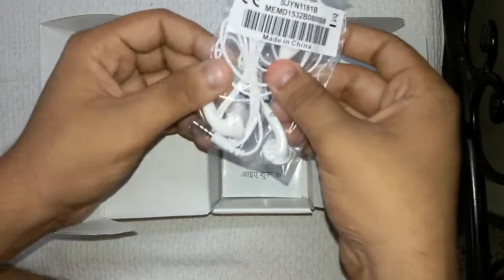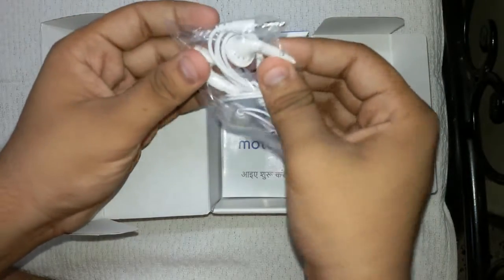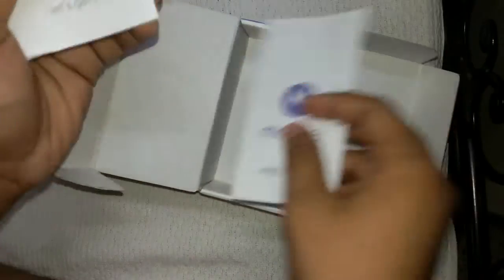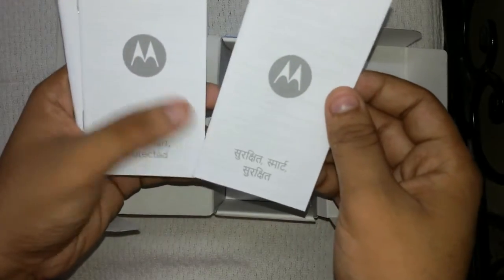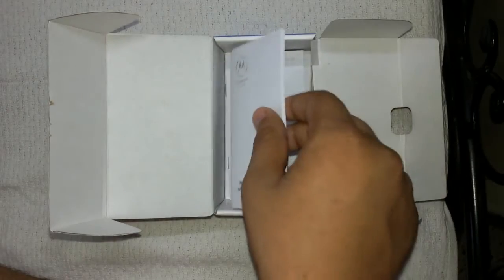There is also a normal-looking headset with a push button to take or end calls and a silver standard pin jack — just a normal-looking headset, nothing special, and no in-ear type. What else do we get? We get some pamphlets: a Hindi manual saying 'Shuru Kare,' an English 'Let's Get Started' guide, a warranty statement, and a Safe, Smart and Protected guide.